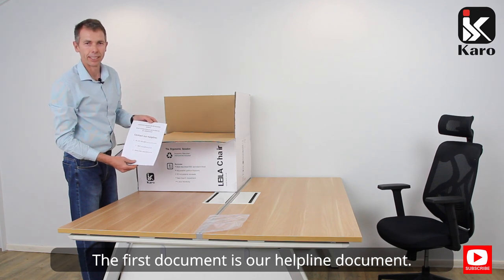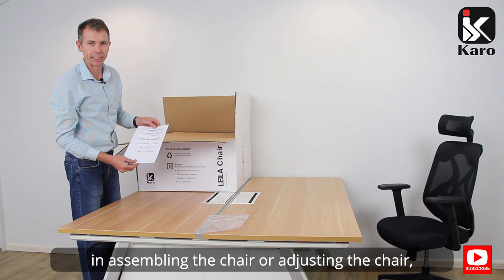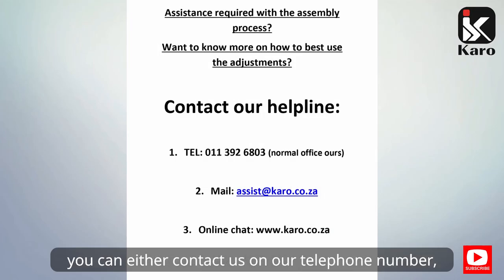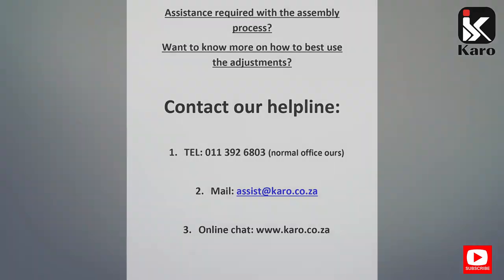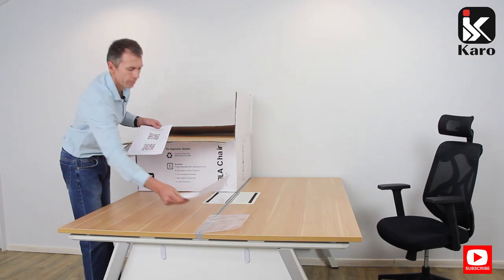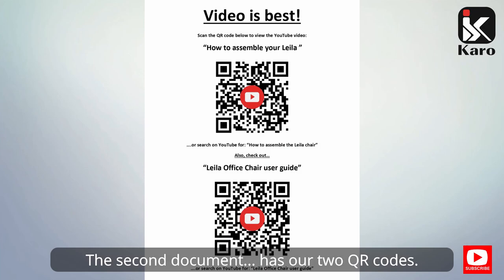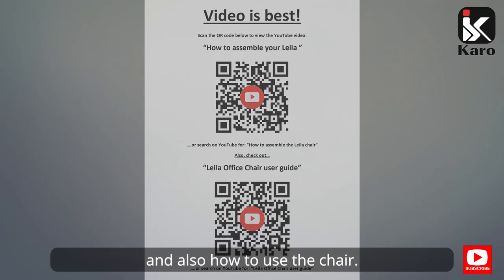The first document is our helpline document. Should you require any assistance in assembling the chair, you can either contact us on our telephone number, an email address, or online on our website. The second document has our two QR codes listing the assembly of the chair and also how to use the chair.